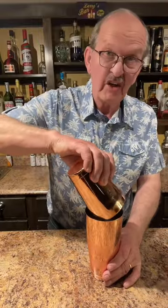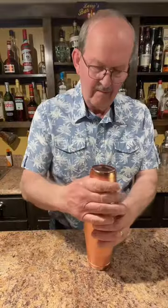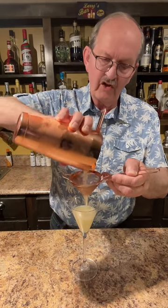This drink has to be shaken hard. And we'll double strain because of the lemon pulp. We want a nice, clear drink as much as we can.